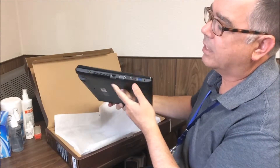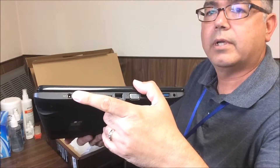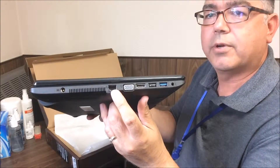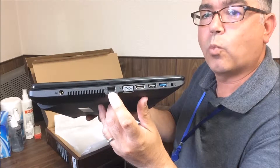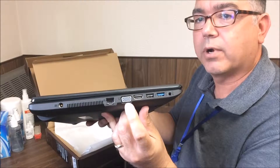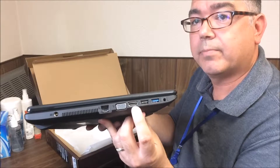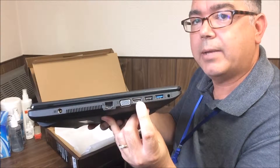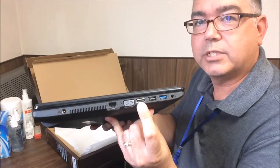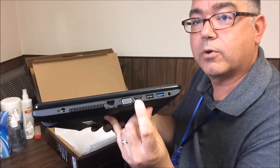A couple of things you'll notice on the left side. Here is your power input, or your connector power adapter. This is an ethernet port — that's for connecting to the internet using a wired internet connection. This is a VGA connection, which would be for connecting your computer to an external monitor or to a projector. Here's an HDMI port. That uses an HDMI cable to connect this computer to an HDMI TV, external monitor, or projector. It's a video and audio output.